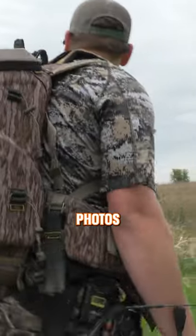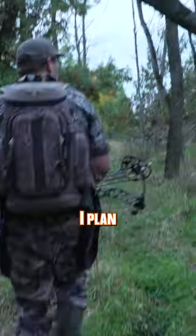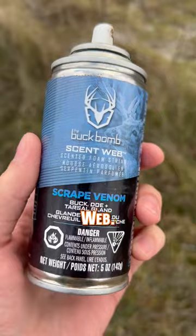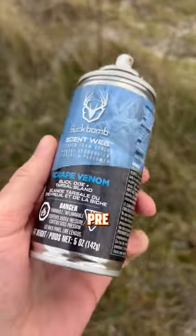I wanted to increase the amount of trail cam photos I've been getting, so I decided to add some scent to some of the better scrapes that I plan to hunt for late season archery. I went with this stuff called Scent Web. It's a scented foam string that's supposed to last up to five days and is good for pre and post rut.